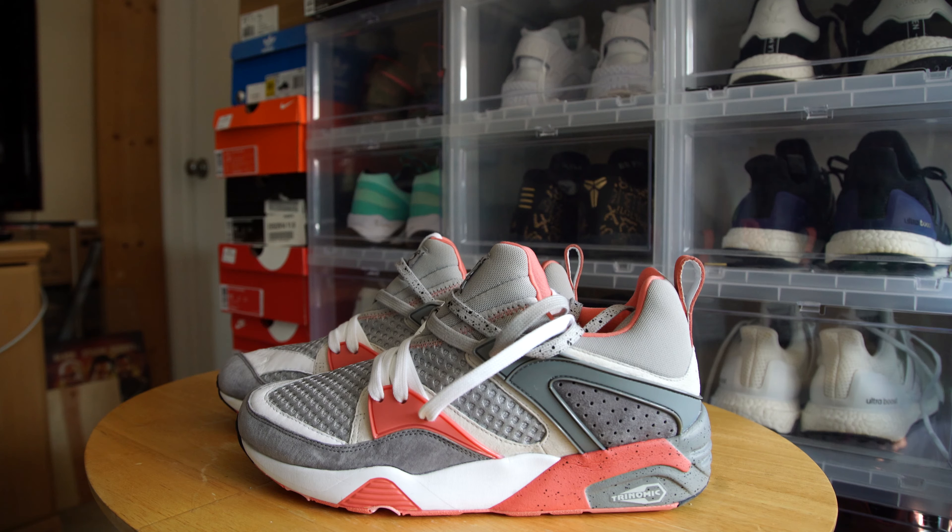Hey guys, user Johnny here and today I'll be giving you guys a quick look at the Puma Blaze of Glory Staple collab. Jeff Staple, who is well known for his brand, has taken the infamous Pigeon colorway and applied it to the Puma Blaze of Glory silhouette.